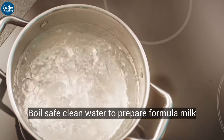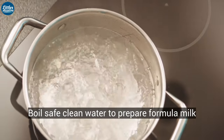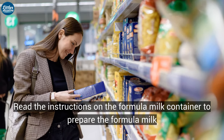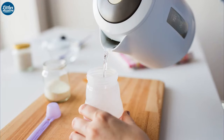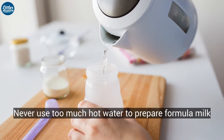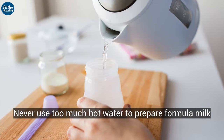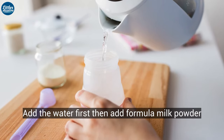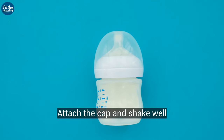Boil safe, clean water to prepare formula milk. Read the instructions on the formula milk container. Never use too hot water to prepare formula milk. Add the water first, then add formula milk powder. Attach the cap and shake well.